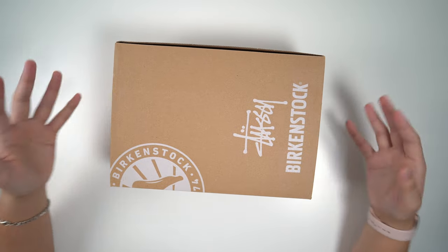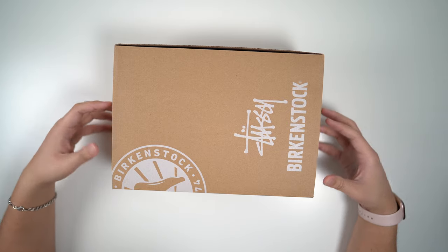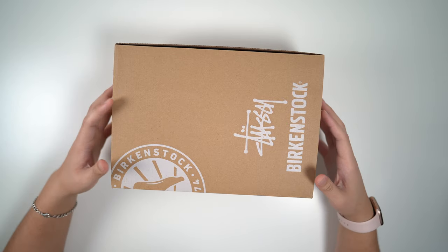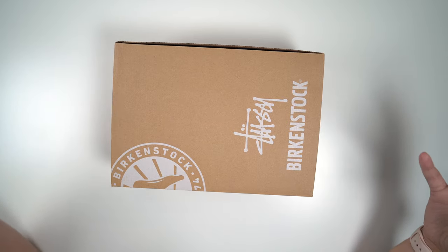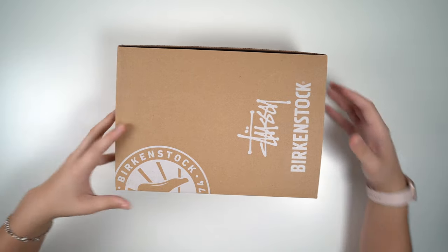So the Stussy Birkenstocks — this is something I've been wanting to get into. I know mules are really trending right now. Comfortable footwear is just all the rage, and this is Stussy's second collaboration with Birkenstock for a pair of Boston clogs. Let's just get straight into this review.